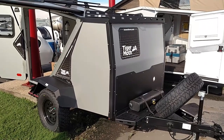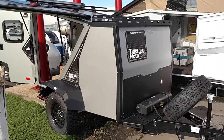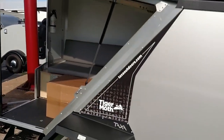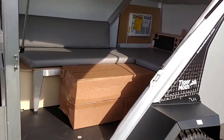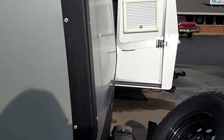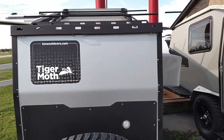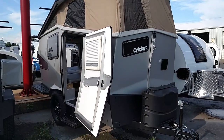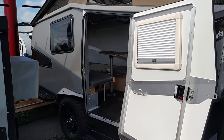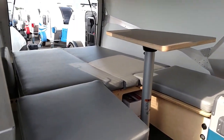Folks, this is Scott with Mid-America RV in Carthage, Missouri. Are you looking for a small lightweight trailer? We have several in stock. I'm going to show you a few right now, starting off with the Tiger Moth. The Tiger Moth is the little brother of the Cricket, which is next to it here. These are very popular, made by Taxa Outdoors — you can go to taxaoutdoors.com to look at them. We just got these in and we've already sold one of the Crickets.